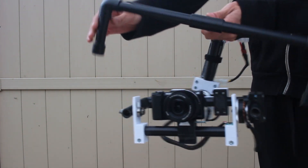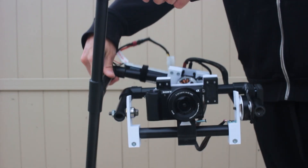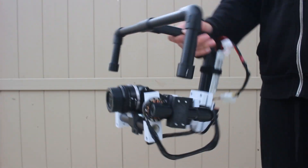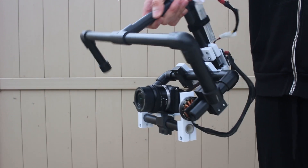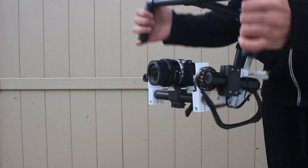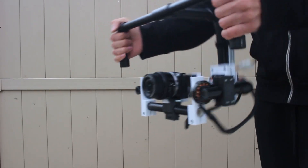Powered by a 2200 milliamp hour battery, the motors do not draw much current at all — only about 7 volts total between the two of them — so the battery lasts pretty long. The whole unit weighs roughly 5 pounds. It's very lightweight, mainly because of the PVC and the 3D printed pieces.